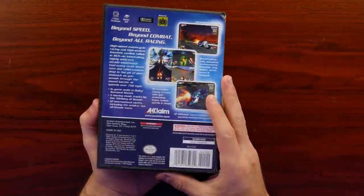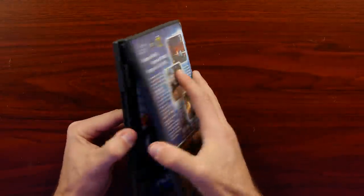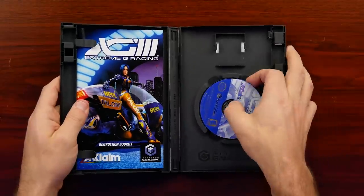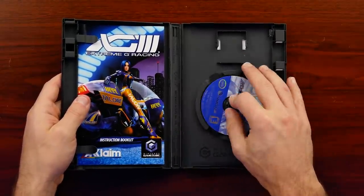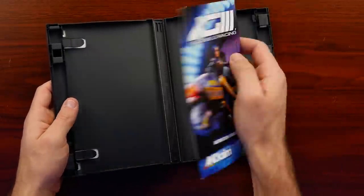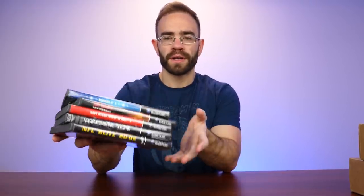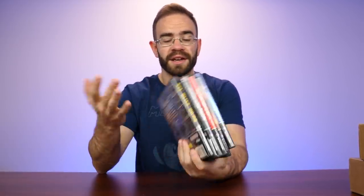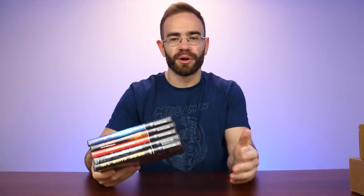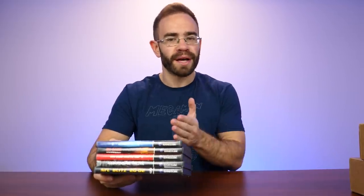Then we have Extreme G Racing, a fast-paced racing game that I remember playing at a friend's house a long time ago but never had myself. So this is another one I wanted to check out - it looks like we have it at least complete with the manual. Five games total here, nothing too crazy. But like I said, GameCube games in general are getting up there in price, and when you're trying to do the whole collection, you've got to get all of them - that will eventually include all the different sports titles and everything. You've got to go from the low end all the way up to the high end.